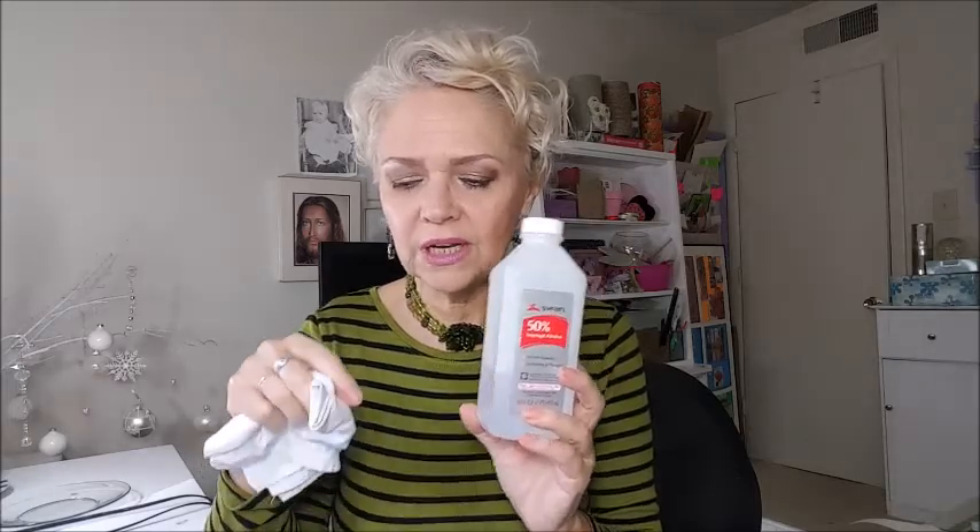What we will need: plates that you can see through, white glue, pencil, brush, alcohol, and a fabric or cotton to clean — because the alcohol is to clean the plates — and fabric of your choice.